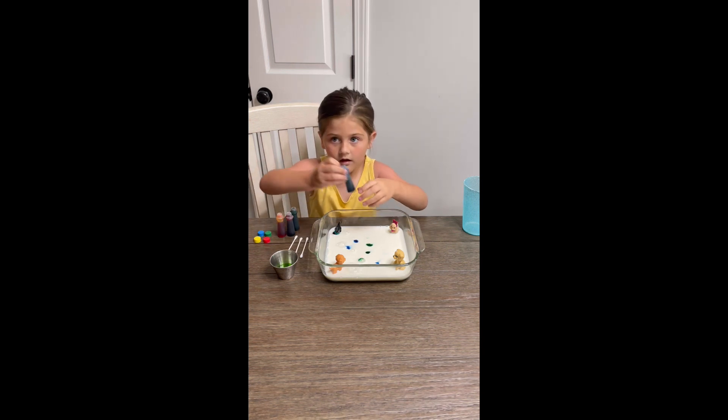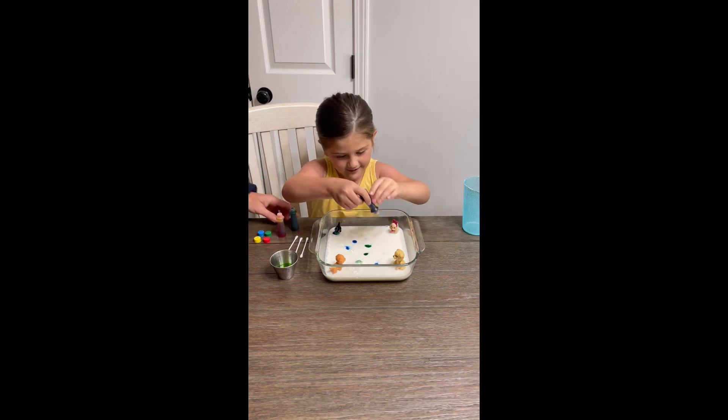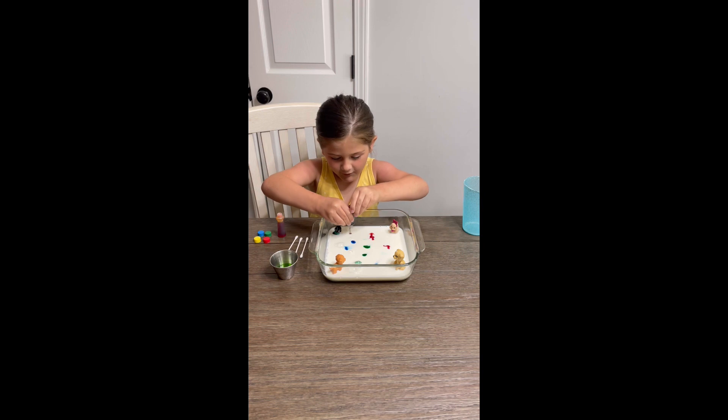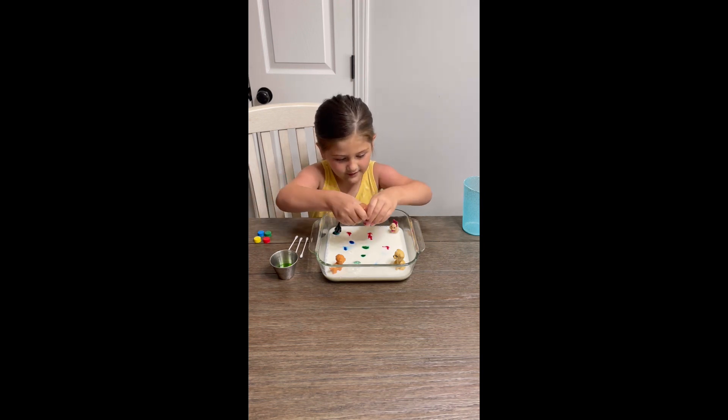Do some more of that. Three. And now red. One, two, three. Do some right there in the middle. Do some in the middle right there. One, two, three.